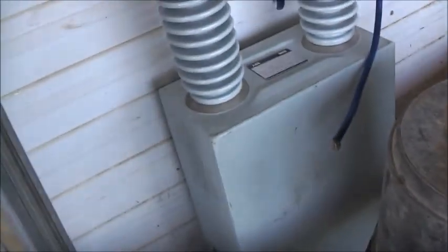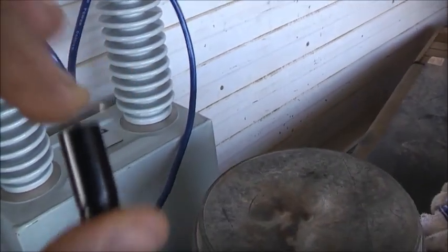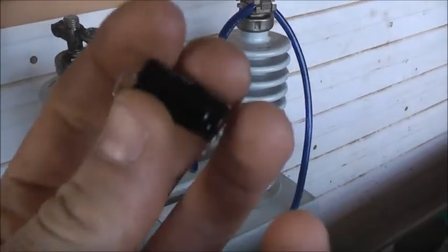G'day viewers. I want to see if I can pop this capacitor. It's open circuit, but I think the charge in this big capacitor will be enough to pop what's in this little capacitor. I think that'll pop it. Enough voltage to jump the open circuit gap inside this capacitor - hopefully this will vaporize this little capacitor.